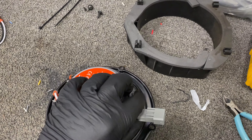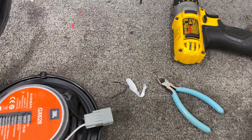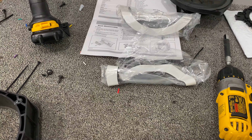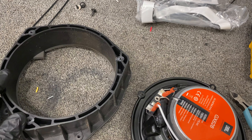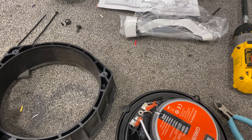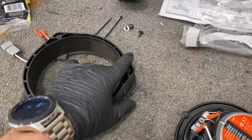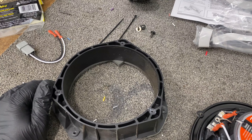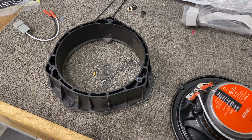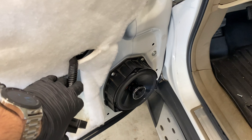Sometimes the zip tie mount doesn't work depending on which way the factory plug is or how you're grabbing the wires, but the basic point is to secure them. I'm going to secure the wires, use the sealing foam tape around the speaker to make sure it's nicely sealed, then screw it in. I'll use one of the factory holes, and the way it lines up goes through this plastic, so I'll be able to use longer screws. Everything lines up to where it's going to work out well, especially with that foam tape sealing it.